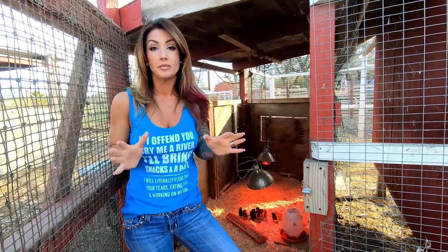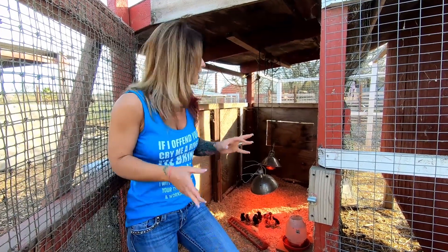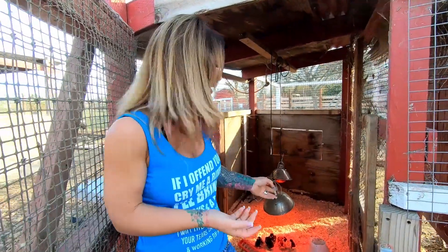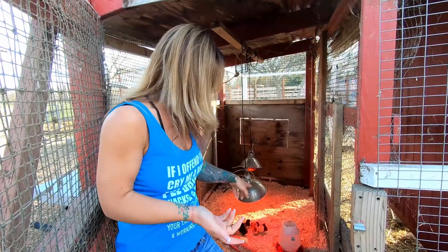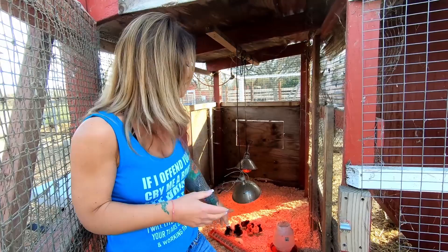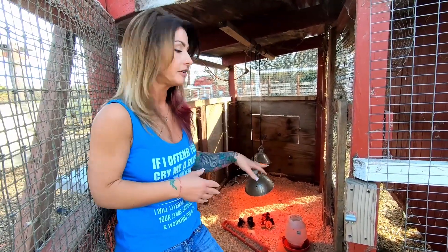Any time you're going to have baby chicks of any kind, whether it's chickens, ducks, turkeys, anything like that, you want to make sure they have access to water. You want to make sure you have the right kind of water dish for them. At any feed store you can get the little disc ones, there's different kinds. This is the kind that I like — it's the easiest one to take care of and refill.